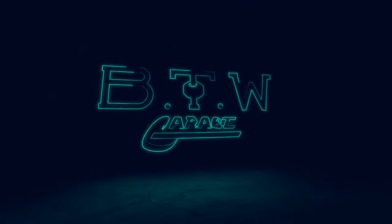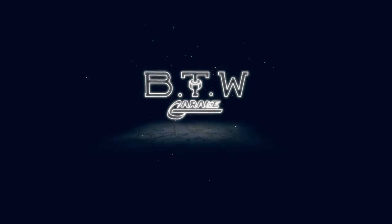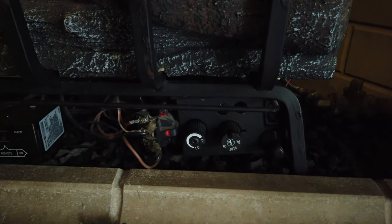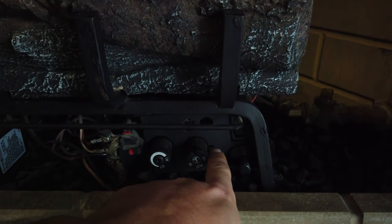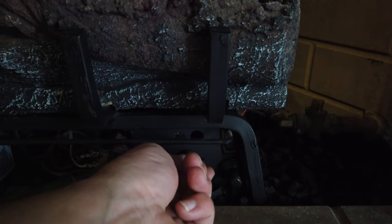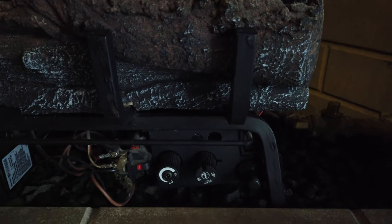Let's get this baby cleaned up. Step one before we get started is to remove this cover and make sure that our fireplace is off. You can see there's a little notch over here — if yours is at pilot or on, you want to make sure you turn it all the way to the right, clockwise, to where it's off before we get started.